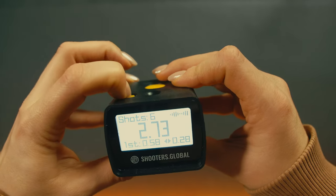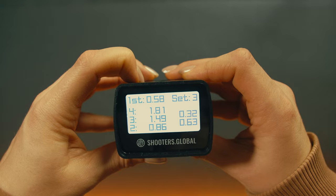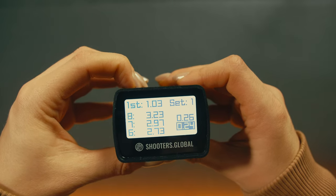To end the session, press the function button. The results screen will show you the number of the shot, shot time, and the split between them. First shot is always fixed on top, followed by the last shot. To scroll the shots down, use the function button.